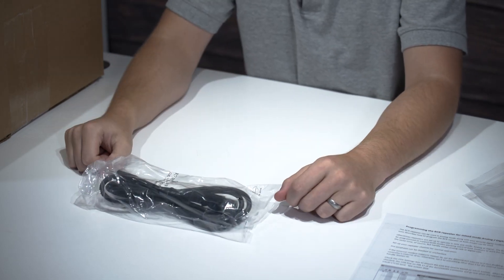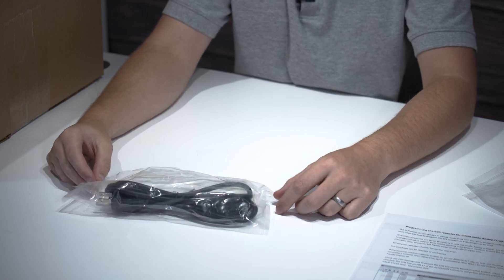Also in the box is the power cable. This is for AC systems. If you've got a DC system like a battery backup or a solar panel setup, you can use the other pins on the back, which I'll show you in just a minute. But this is the primary source of power.